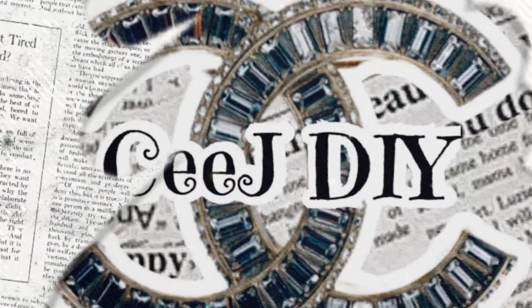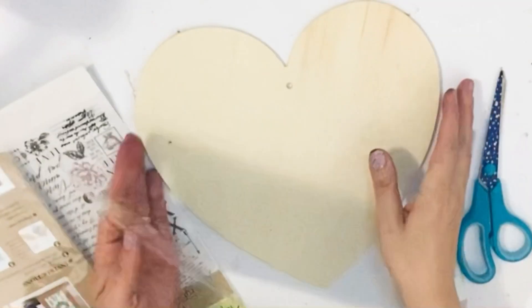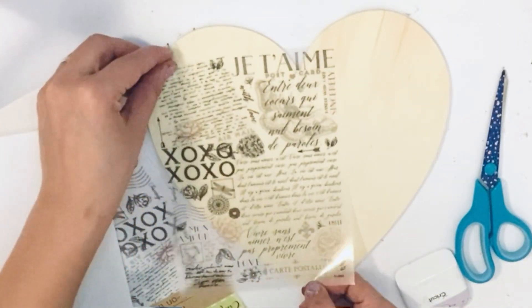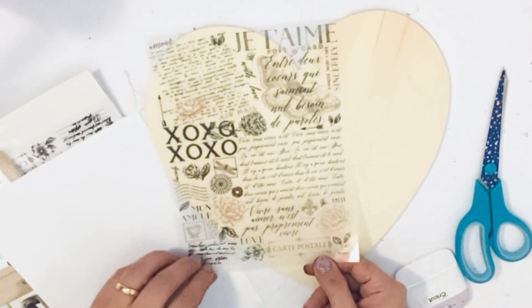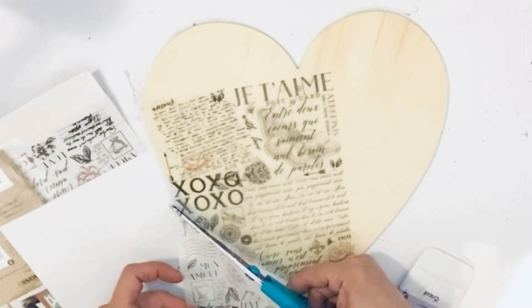Hello my darlings, I hope everyone is doing wonderful. Let's jump into my DIY number one: wooden plaque from Dollar Tree, transfer-on stickers from Dollar Tree — those romantic stickers everybody needs to have in their life.